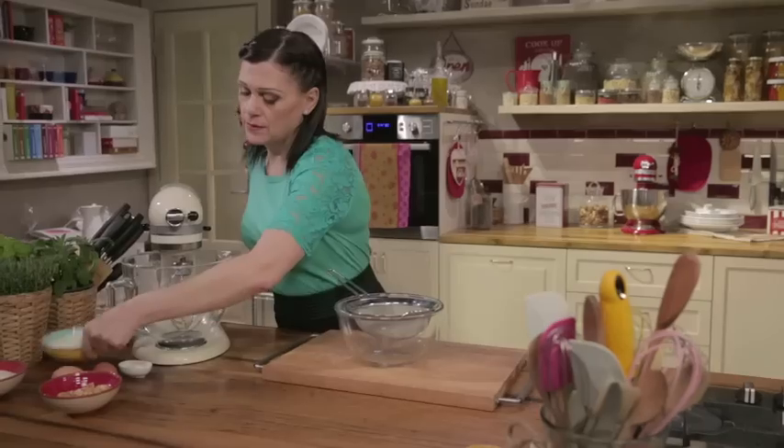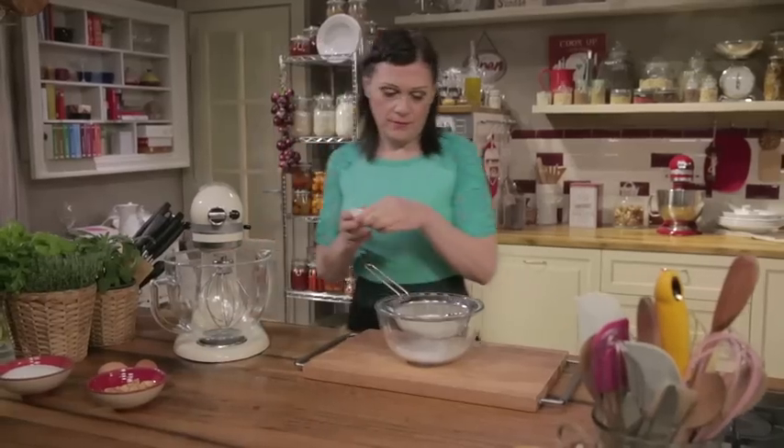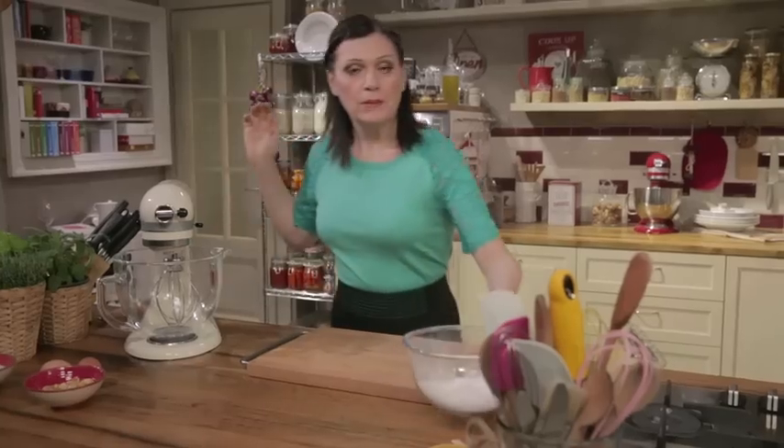First, sift the flour and baking powder together. Set aside.